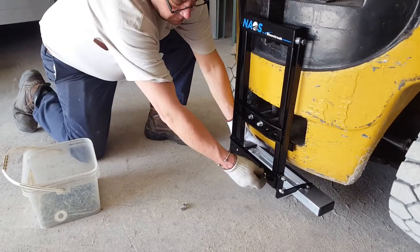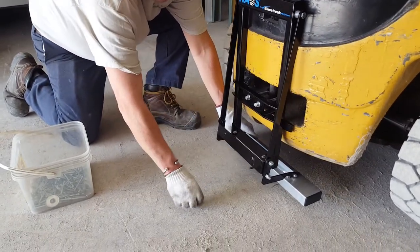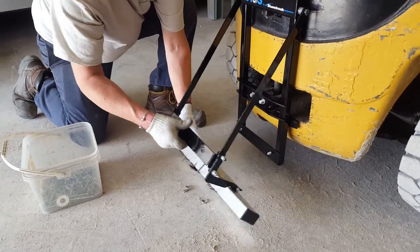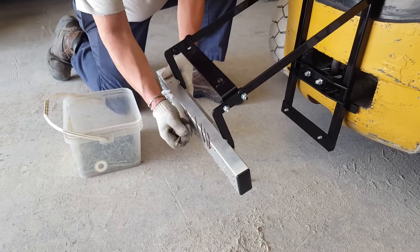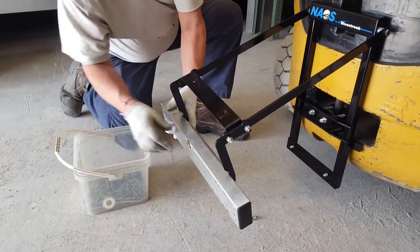This is the Naos clean off video. To clean off the Naos, you can remove the two wing nuts on the back and the magnet swings outwards. Although it's on the ground so we can see everything in the video properly, you can swing that magnet up to waist height.